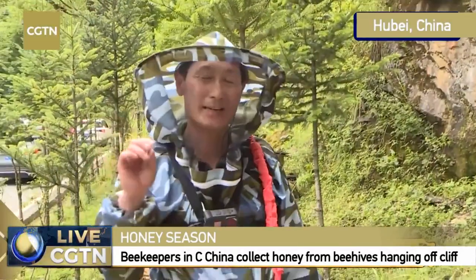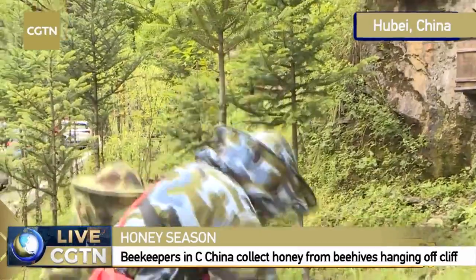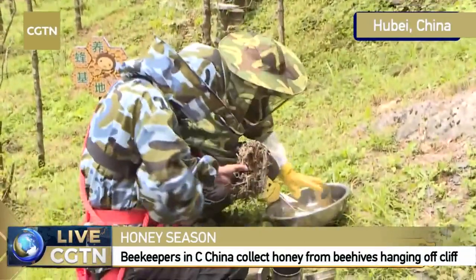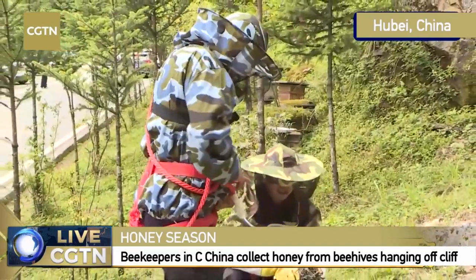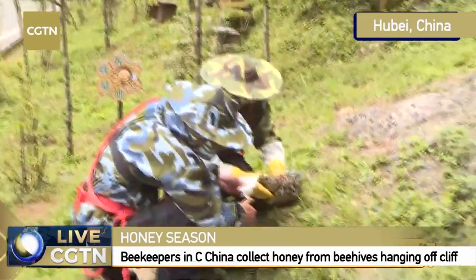Dear viewers, I'm a beekeeper. My name is Fu Shijun. We are now ready to climb up this very steep cliff. We're going to burn some plants here.